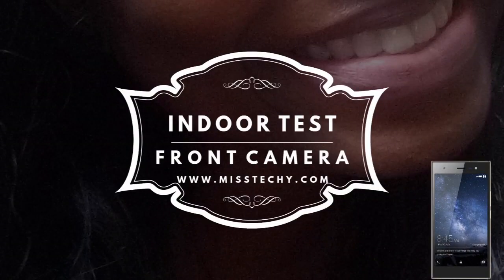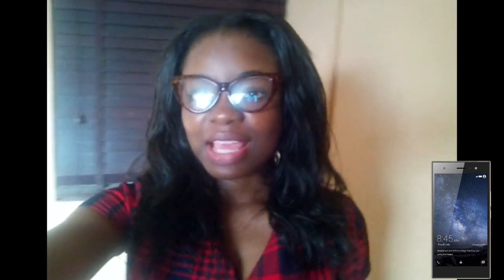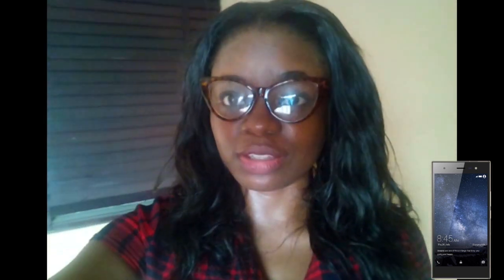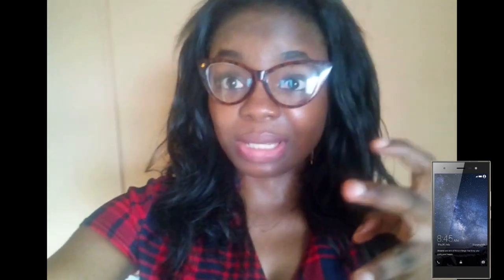Alright guys, so this is an indoor test in a well-lit environment. It's daylight and I have no other artificial light in the room — I'm only using sunlight coming in from the window. The colors are appearing a little bit washed out, but it's a 5MP front-facing camera so I don't have much to say about it. I'm going to do other tests like an outdoor test, and there will also be many picture samples on mistakey.com — you should check it out.